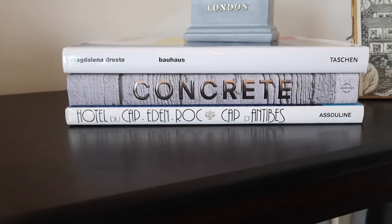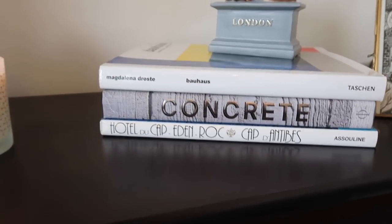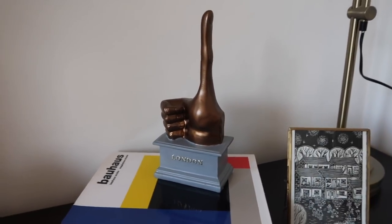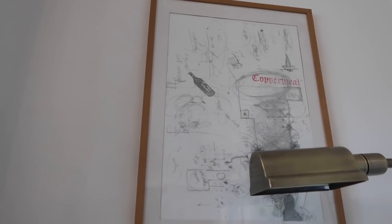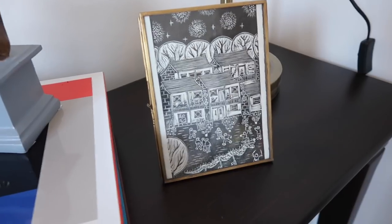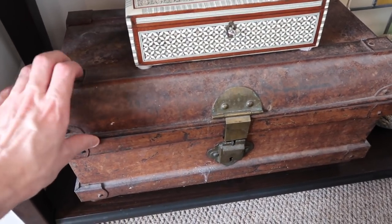A few coffee table books here — a concrete one, Hotel de Cap Eden Rock, which is the most beautiful hotel. If you ever get the opportunity to visit, I highly recommend going for a drink there — it's absolutely stunning. There's a Bauhaus book as well. On top we've got the Thumbs Up London statue — you may have seen it in Trafalgar Square — and I got this miniature version from Tiger. We've got this Paul McCarthy print up here with nice muted colors, and this lamp came from a charity shop.